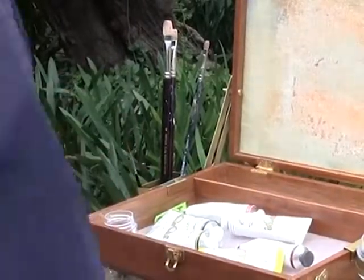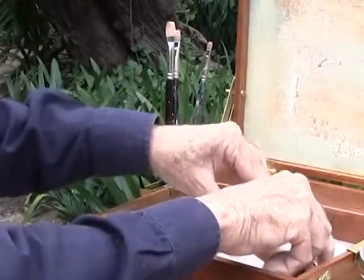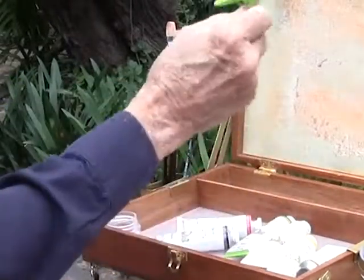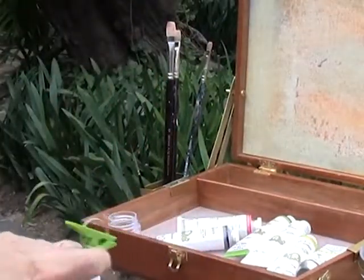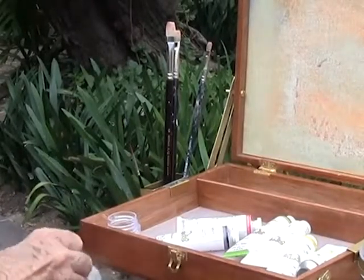Inside you have your paints. We have a little cup for your mineral spirits or any liquid you want to paint with — that goes inside the box also. If you bring a clothes pin, you can take a plastic bag out of your pocket and put that on the box for your trash.